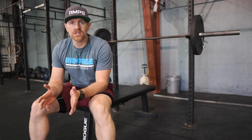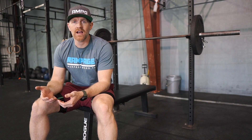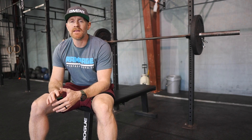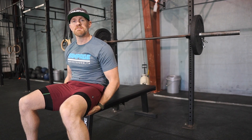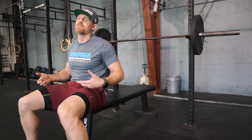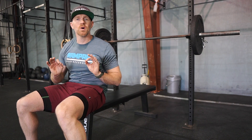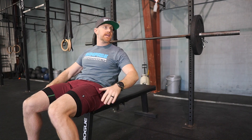As far as the hips go, we're going to be okay if the hips come off the bench, as long as you don't look like you're thrusting up aggressively every single rep. I know there's a gray area, but if you're driving up, squeezing your glutes, and your butt comes off — again, it's not a powerlifting meet — we're going to say it's good.